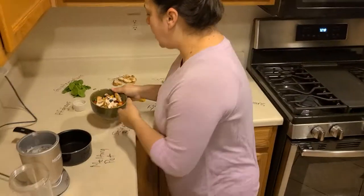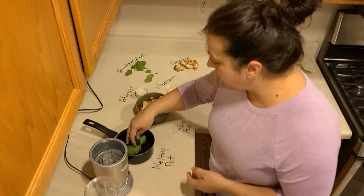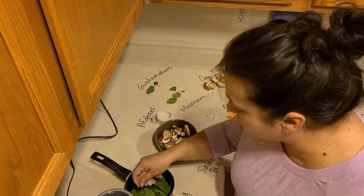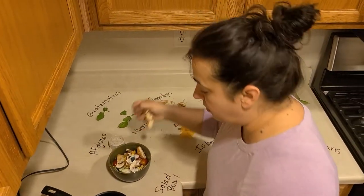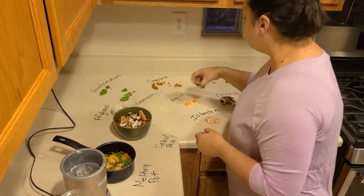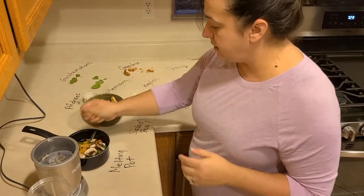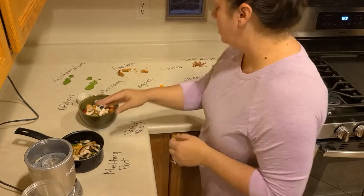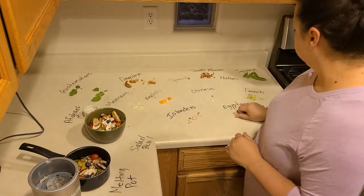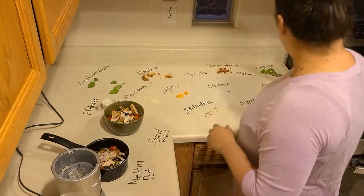Now if we're talking about a melting pot, it's similar — we take all the same groups of people and we put them in the same country, living and working together, interacting together, going to school. We have our same influences: the French, the island influence, the Japanese and Chinese. And we build our same salad.